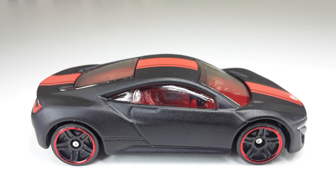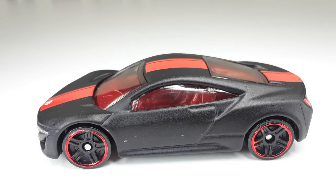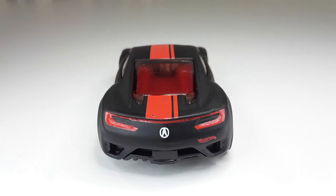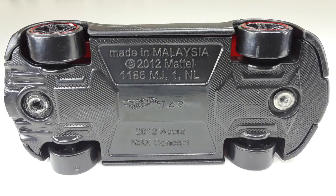Here we have a 2012 Acura NSX concept car. Look at this bad boy — that black matte looks so good. Look at them rims. This is the front right there — look at that beautiful A right there down the middle. And this is the other side, looking good. This is the back — they even painted the taillights right there. And look at that little Hot Wheels logo. This is the top with a nice stripe running right down through it. And this is the bottom — it's a 2012 Acura NSX concept car. I love the way they did that bottom part — it looks like carbon fiber.